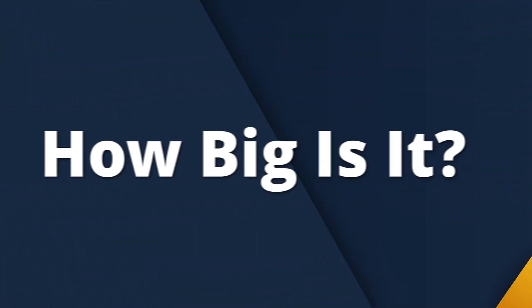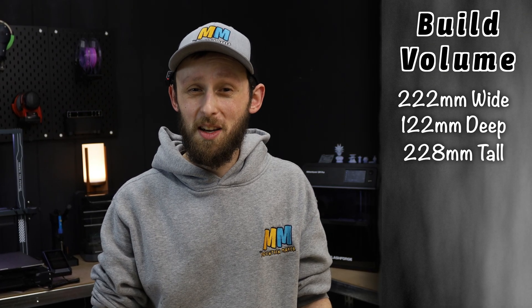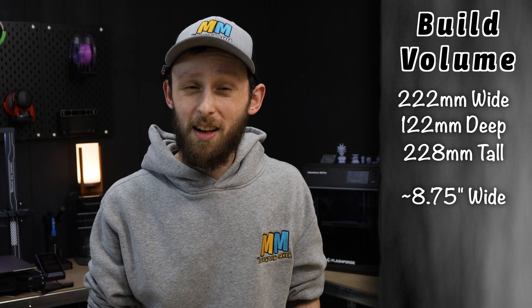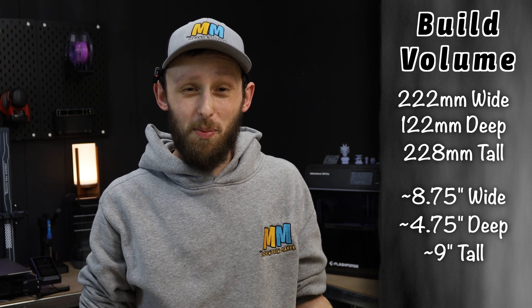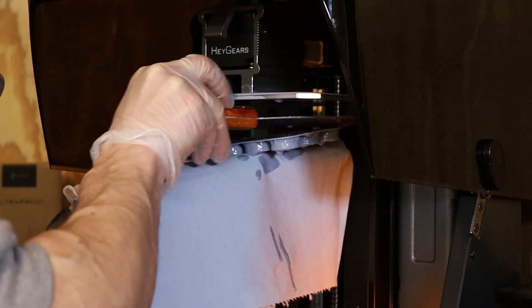First, I wanted to talk about some of the specs. Starting with the build volume, the RS Turbo gives you 222 by 122 by 228 millimeters — that's right around eight and three quarter inches wide by four and three quarter inches deep and just under nine inches tall. It's got a pretty good amount of space for a resin printer, definitely enough for larger models, props, or even batch printing smaller parts. In terms of build area, the X and Z are pretty similar to your typical FDM bed size. The Y is a little bit tighter, but that hasn't really limited what I've been able to print so far.